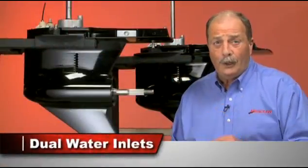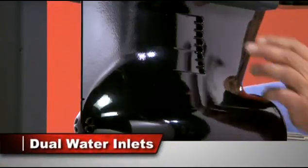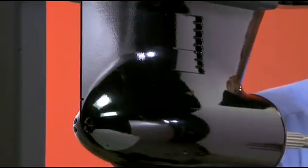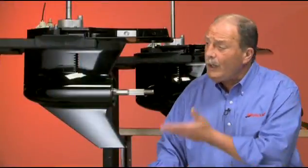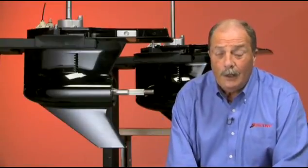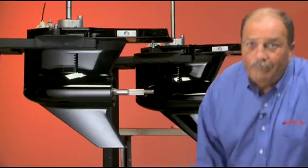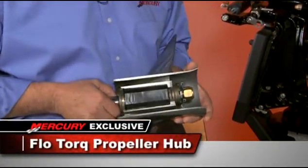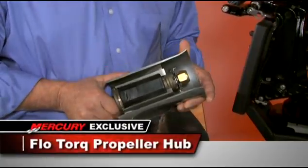They feature dual water inlets, including — as you can see right here — our patented low water pickup on the front of the torpedo. This keeps a constant flow of cooling water to the engine, which is critical for keeping maintenance costs down and prolonging the life of the engine. Both gear cases also utilize Mercury's exclusive flow torque propeller hub for added reliability.